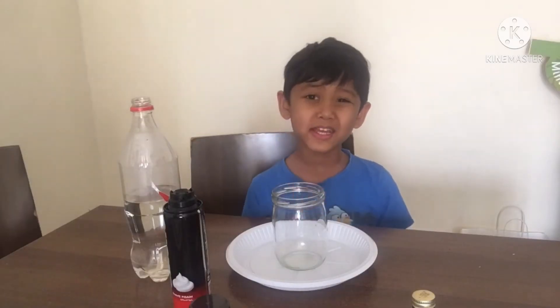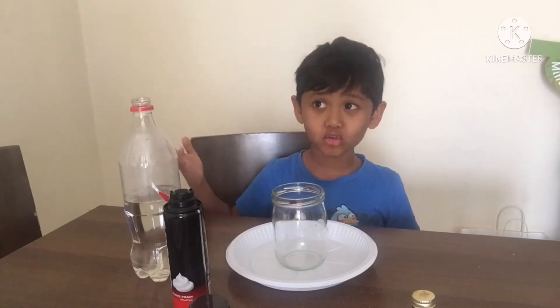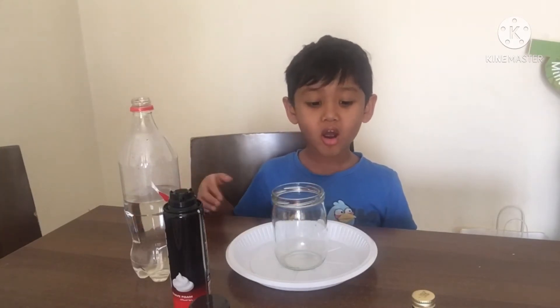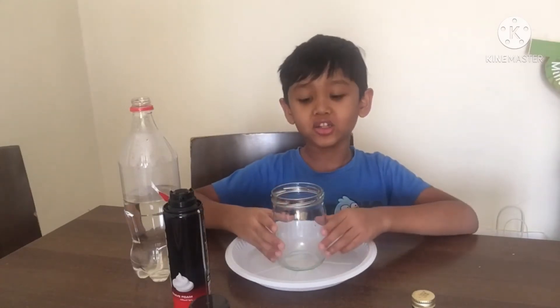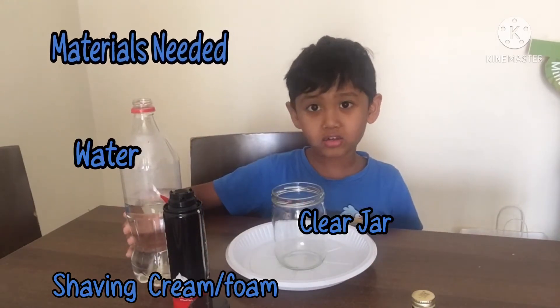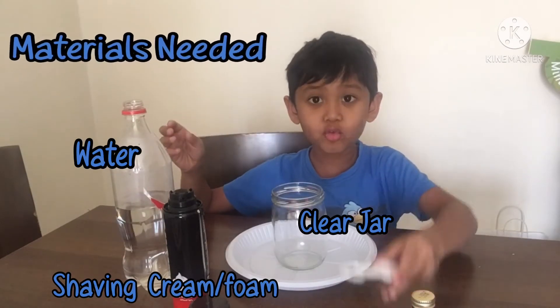Hello everyone, my name is Deshan. Since we made this experiment again on YouTube, I like this experiment so we're trying it again. The materials we need are shaving cream, a jar, a plastic plate or whatever plate you want, water, and food coloring.